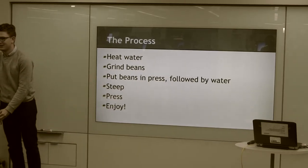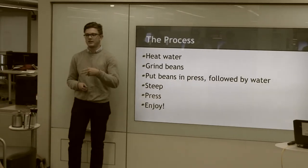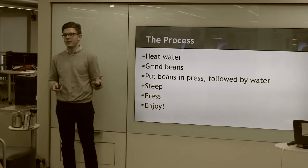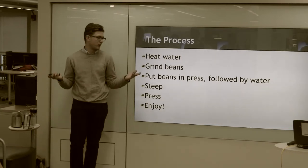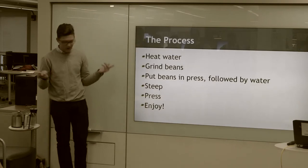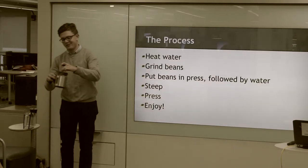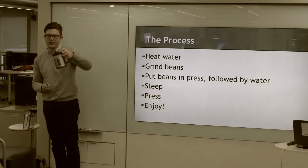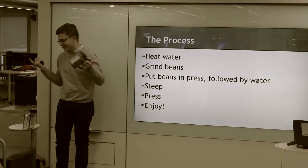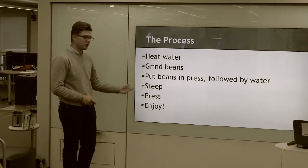Then you're going to steep, which means you just let the coffee sit there. This takes between four and ten minutes, depending on how strong you want your coffee. I like mine stronger, so I go for eight minutes, but you can decide how you like it. Then you're going to press — simple as that. That's all you do, and then you pour it. Normally you're going to get some resistance; there's no water in here, so there's no resistance. And then you drink.